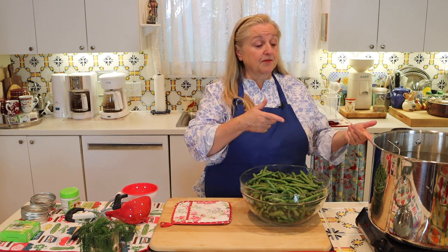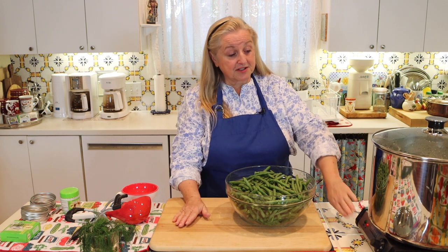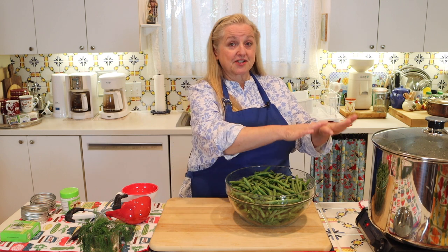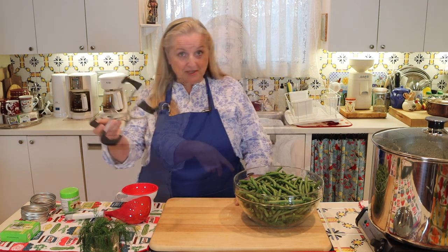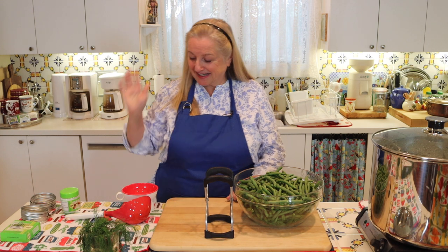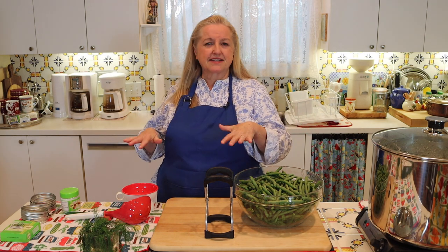In addition to stovetop water bath canners, there are also electric water bath canners. For water bath canning, I'm leaving my canning jars in my water bath canner with the heat set to low, so they just simmer and stay nice and hot. Now let's go over the other equipment needed. You already know about the jar lifter. You should be able to find most of this equipment at your local grocery store or big box stores, especially in summertime, and I'll put links in the description where you can find them online.